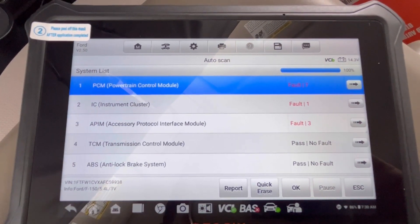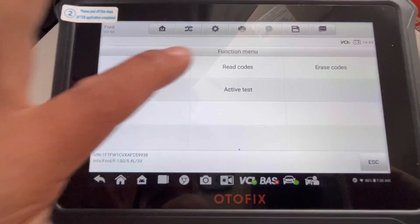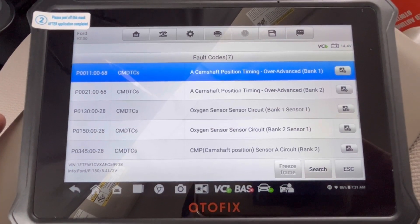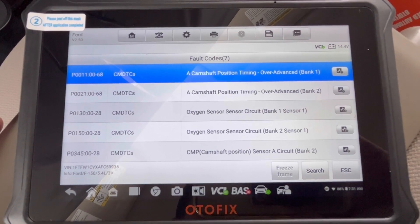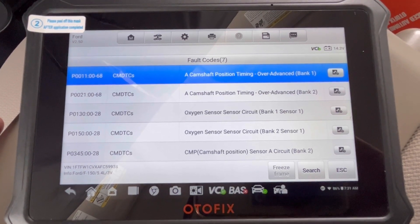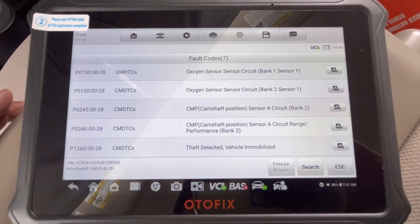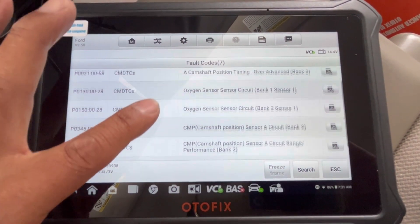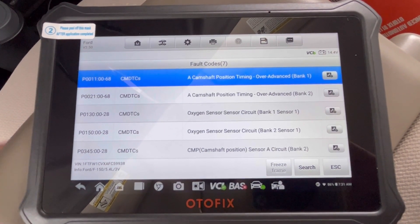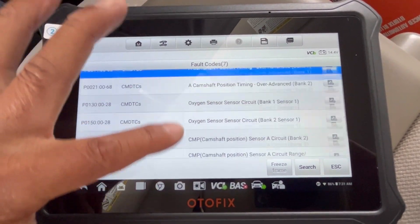I've got fault number seven — let's see what it is. I've got a camshaft position timing over-advanced bank one. Bank two I've got an oxygen sensor circuit fault. Yeah, those are things I've always had. The car still runs great though. This gives way more detail than the cheaper OBD2 connectors — those just tell you one code and you have to look it up, but this tells you everything there is to know about what your problem is.